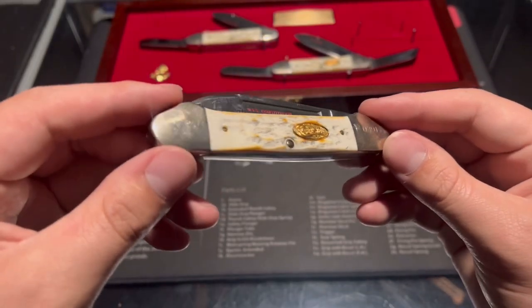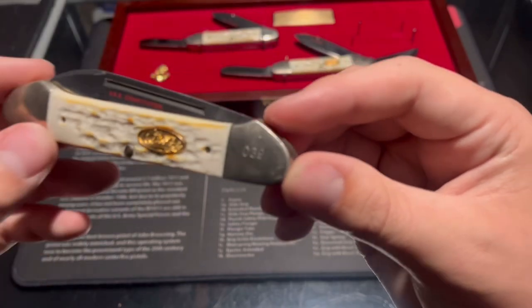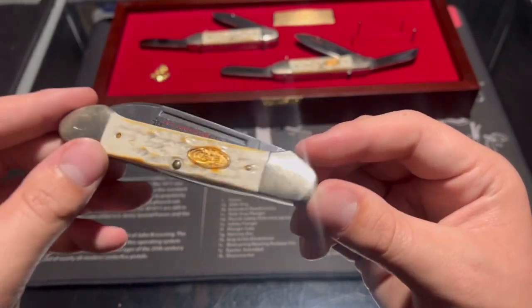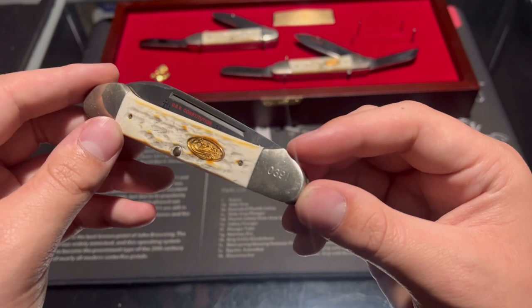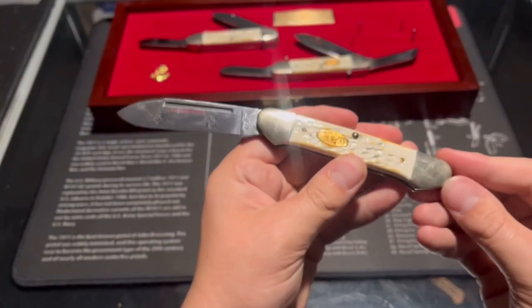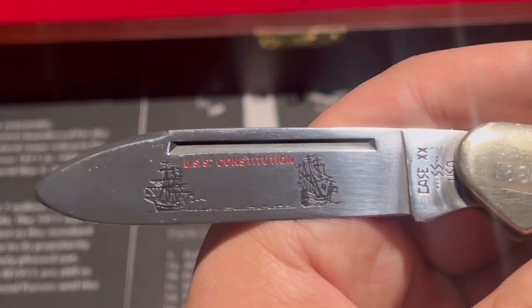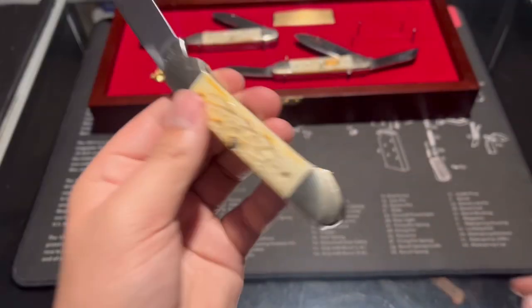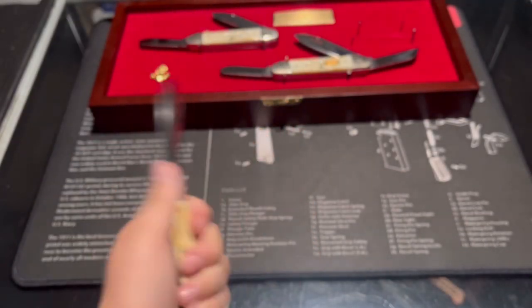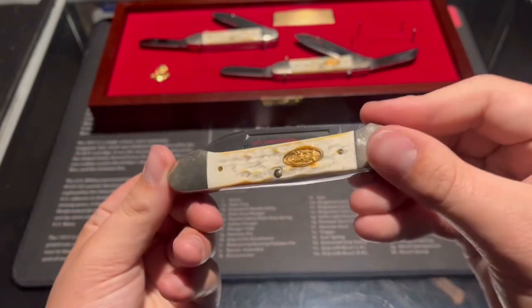The first knife has a jig bone handle, a Case shield, and nickel silver bolsters with the serial number 0391. It opens to a nice drop point blade, and the photo etching is of the USS Constitution. These knives are made in the USA, as all Case knives are.